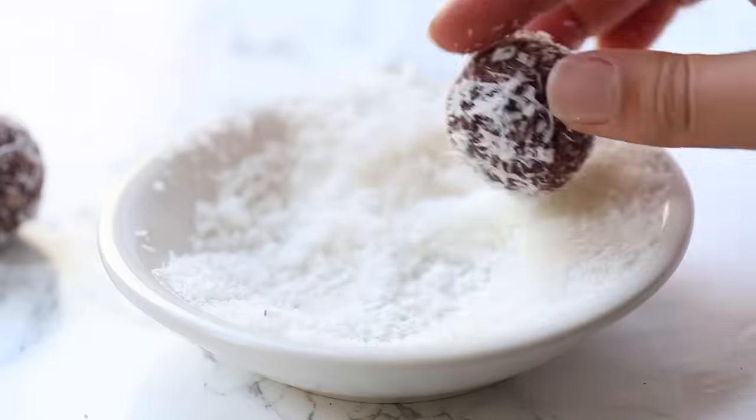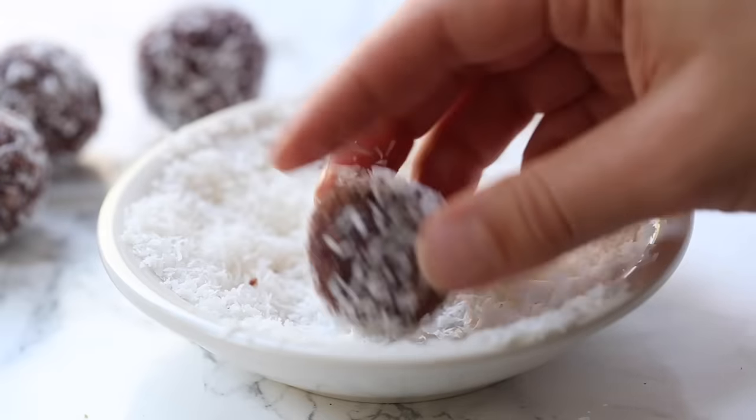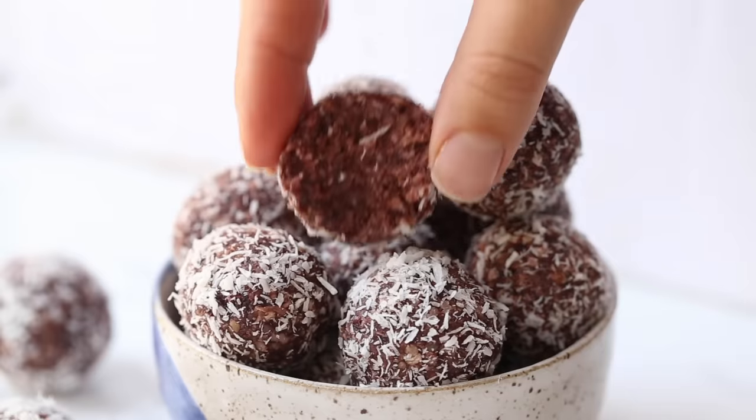Just like the other two, I recommend keeping these in the fridge or freezer for a longer shelf life and also better texture. These do taste like cherry pie, so if you're a cherry pie fan, you're going to love these little energy bites.